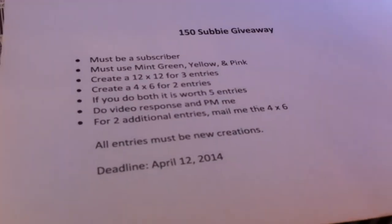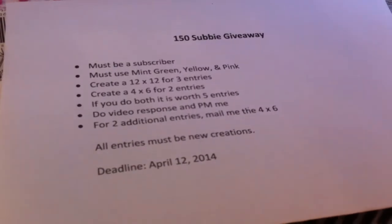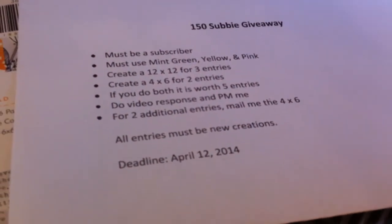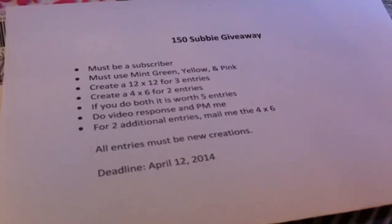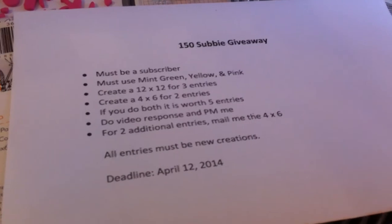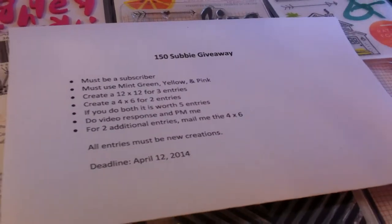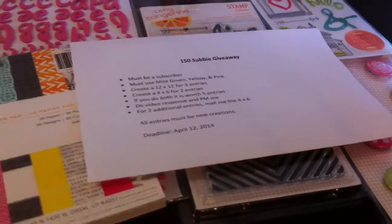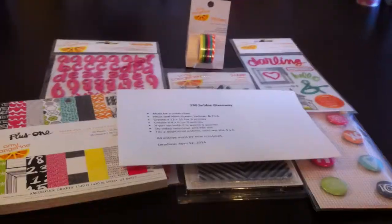These have to be all brand new creations. I don't want to see something I've already seen, because you guys know I stalk you — I watch your channel, I've seen all your layouts and cards. I really want it to be a brand new creation, please. The deadline is April 12th, so that gives you more than three weeks, especially if you want to get it mailed to me by then. If you have any questions, just PM me or leave me a comment below.